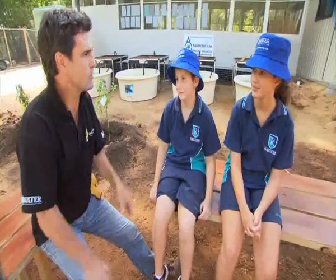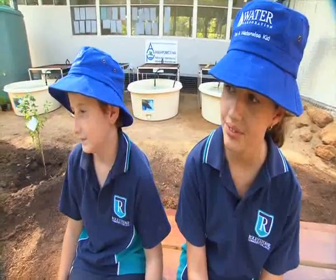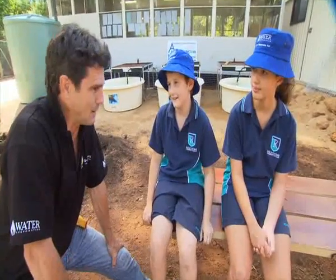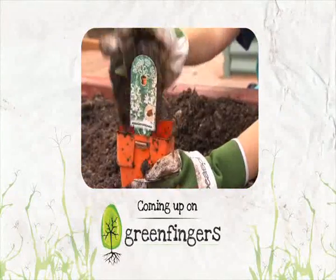Tiana, how do you save water at home? I have timers in the shower and I also have a drip system in the garden. And Vinnie, do you know anyone that wastes water? Yeah, my brother — he doesn't turn the tap off properly. What do you say to him? Turn the tap off properly, you doofus! After the break, we're going to check on our sustainability classroom and also look at some herbs.